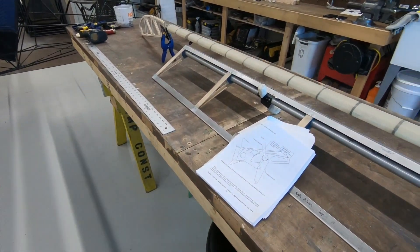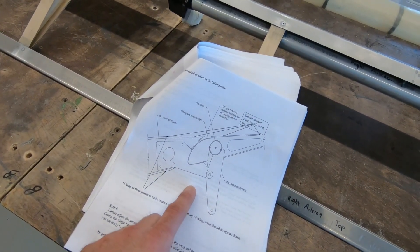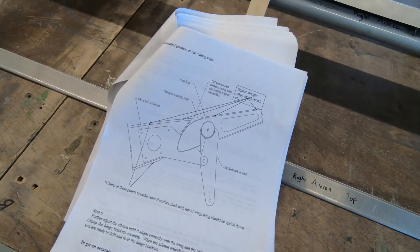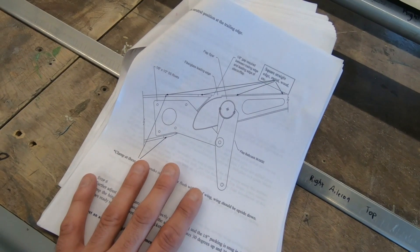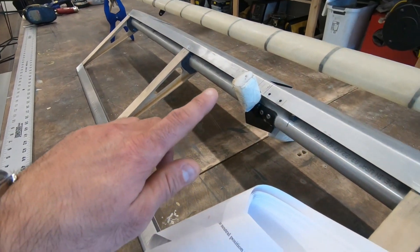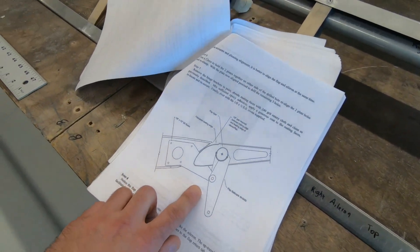I get a lot of questions — a lot of people ask about plans and about the build manual. I mentioned that I don't think the directions for setting the flaps and ailerons and lining them up to the wing are very good. I will say though that if I have any questions and I email or call the factory, they're quick to get back to me. But just to give you an example — this page in the directions is supposed to show you how to set the aileron to the trailing edge, but they're showing a picture of the flap. The flap only has one bell crank on the bottom side; the aileron has a bell crank on top and on bottom because it moves up and down, not just down like the flaps. And if you turn a couple pages, it's the same picture, and this one is actually the flap directions.